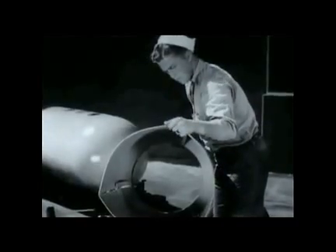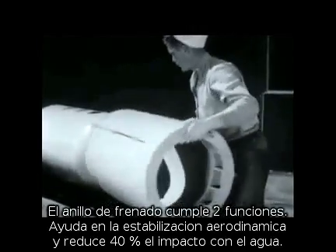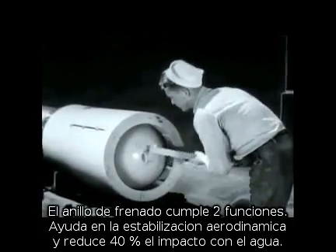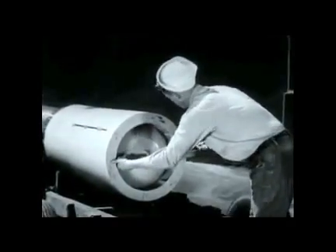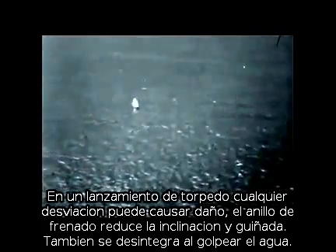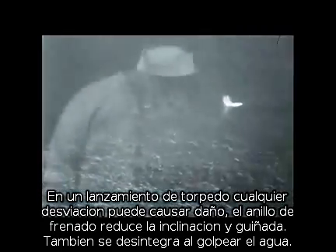The drag ring has two primary functions: to aid in air stabilization and to decrease the impact shock about 40% on hitting the water. This is especially useful in cases of extremely high altitude drops. The drag ring helps to eliminate pitch and yaw. Like the stabilizer, this disintegrates when it hits the water.